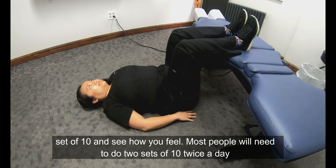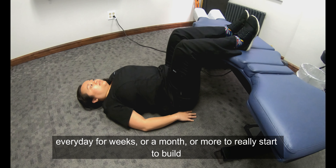If you're going to do this, start with something like a set of ten and see how you feel. Most people will need to do two sets of ten twice a day, every day, for weeks or a month or more to really start to build strength.